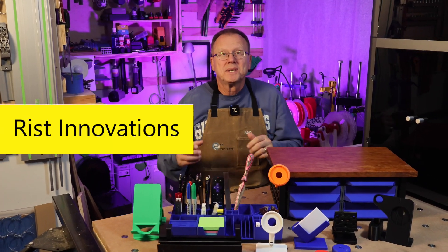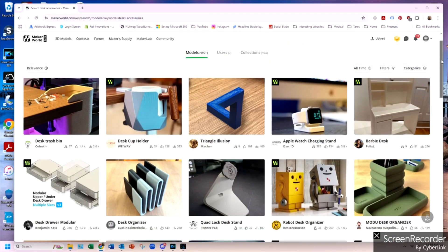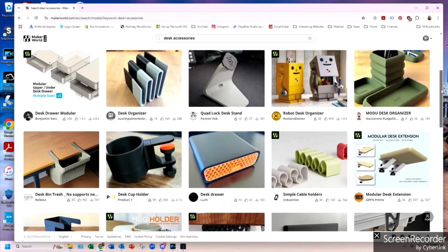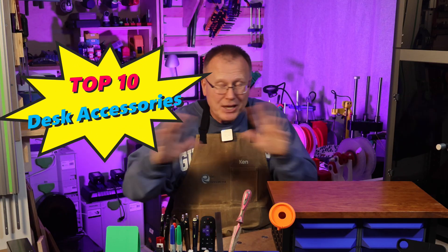Hi, I'm Ken of Wrist Innovations, and I scoured the YouTube universe as well as 3D printing websites such as Printables and Maker World for the most popular recommended 3D printed desk accessories, and I have chosen the top 10 3D printed desk accessories that are going to make your day.